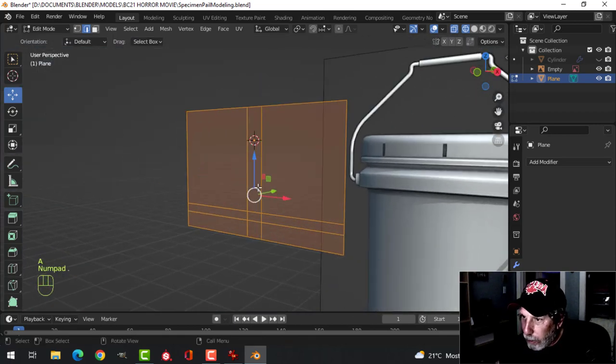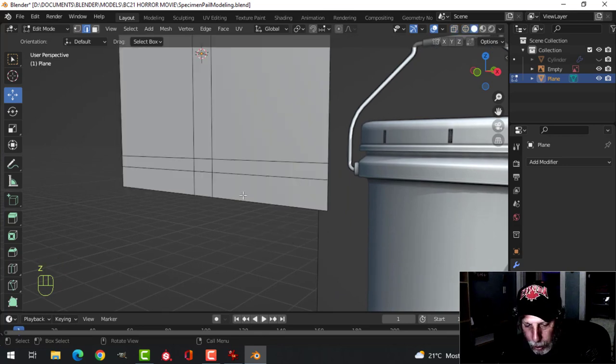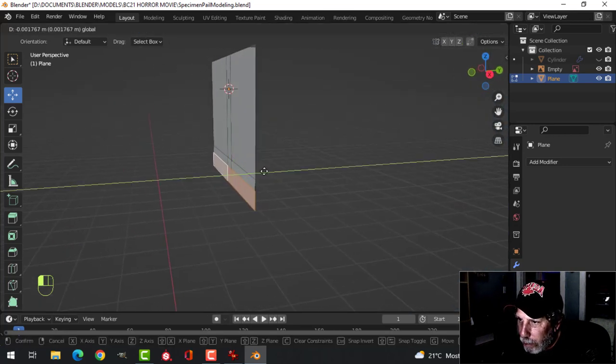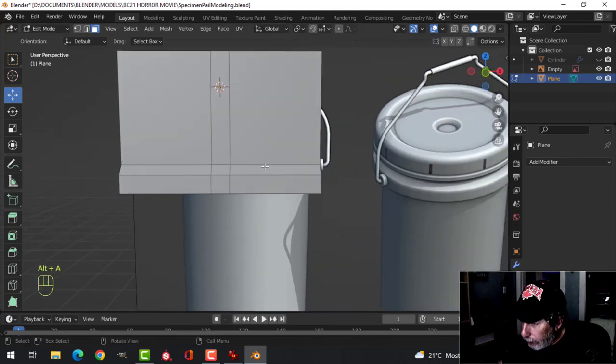Select that, press 1 to zoom in. I'll go back to solid view so you can see — press 3 for face selection, select these three bottom faces, turn a little bit and push it out. We'll get this angle; don't have to push it out too far, do something like that.